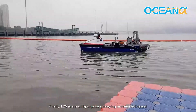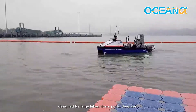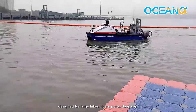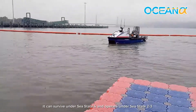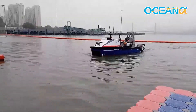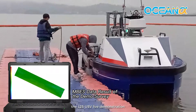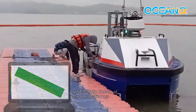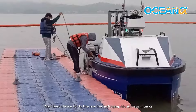The L25 is a multipurpose surveying unmanned vessel designed for large lakes, rivers, ports, deep sea, and far-reaching waters. It can survive under Sea State 4 and operate under Sea State 2-3. Thank you for watching the recording of the L25 USV live demonstration. The L25 USV — your best choice for marine hydrographic surveying tasks.